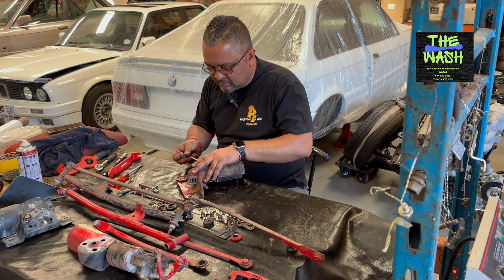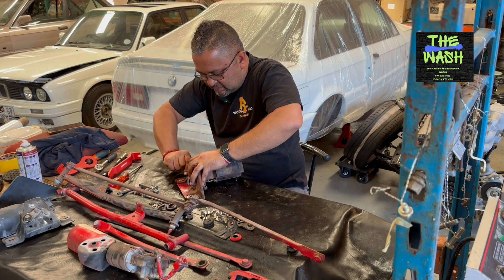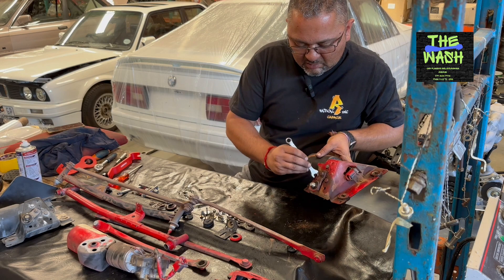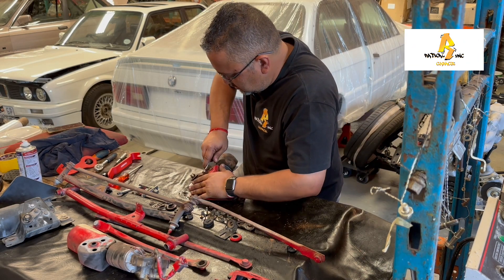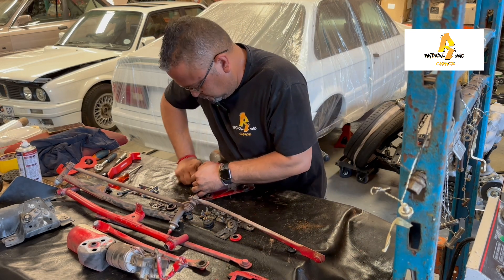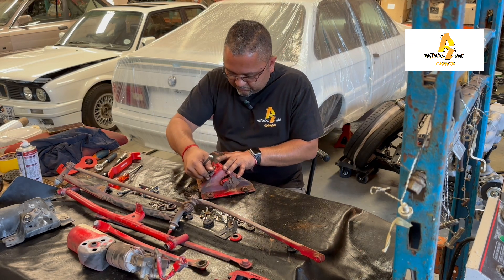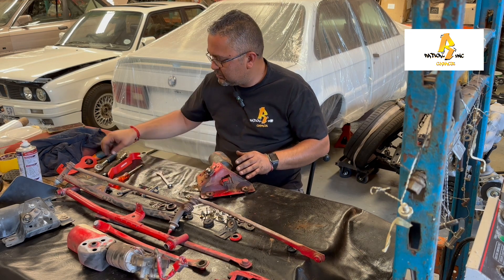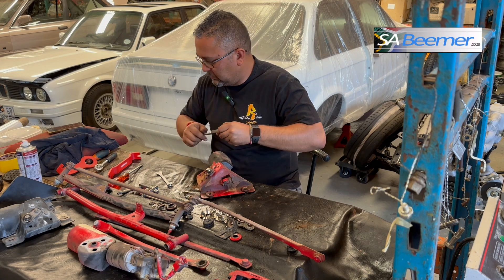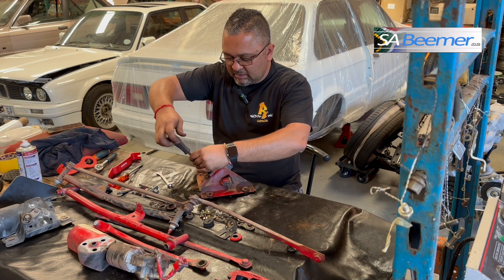I'm going to use a spanner in here. This guy seems about seized. If we get this motor back here, you can actually see all the muck and dirt built up. There's something up with this motor - this motor is not supposed to be moving all the way as it is now.